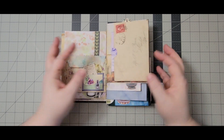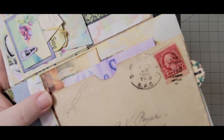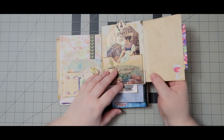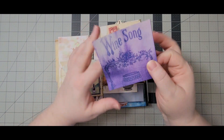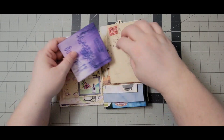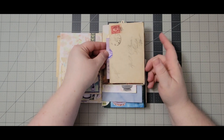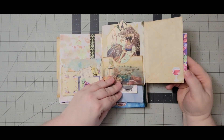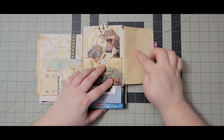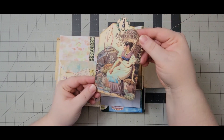Here we have another real vintage envelope from 1926 and it flips out, so we have another journal page in here. Since this was all envelopes and made of pockets, I had to make sure there was enough journal space. I created hopefully enough journaling space in here. This is a little embellishment you could write on, or add another pocket, with this pretty tag.